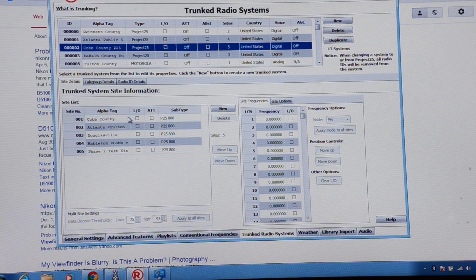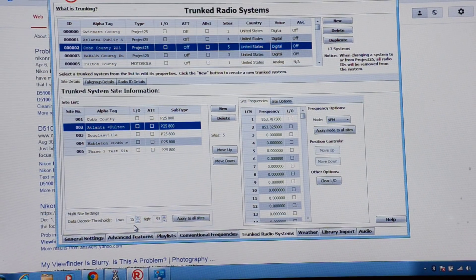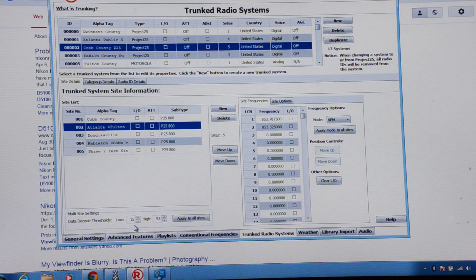Once you go in and correct what's wrong you should end up with something like how I have Cobb County set up. I haven't had time to report this to Radio Reference so they can update their database, but I'll get around to that. Down here where it says multiple site settings, if you click that it has the thresholds for the data decode. I read on a forum — I don't remember the guy's name — that if you tweak those two thresholds along with correcting your sites, everything should start working fine. If you paid $500, you should definitely start getting your money's worth out of the unit. With that said, 73 all — I am out of here.